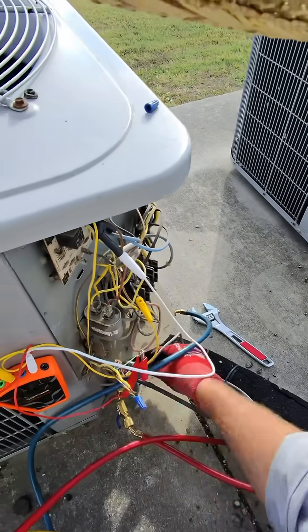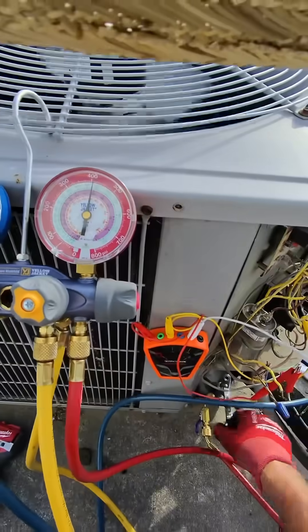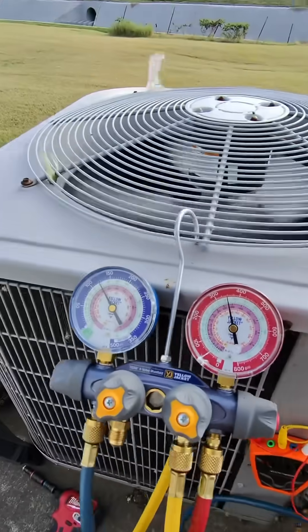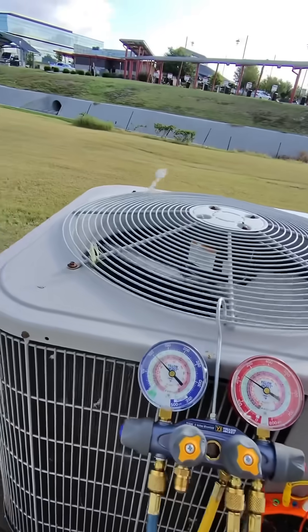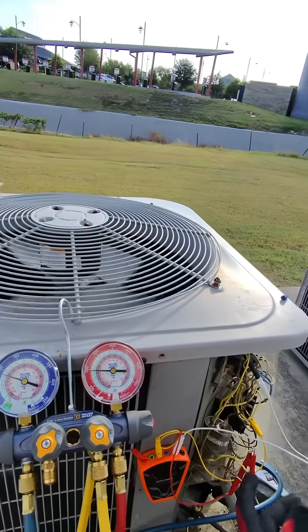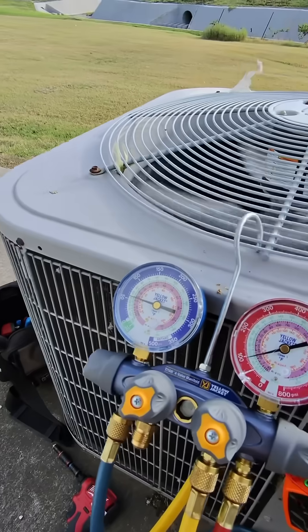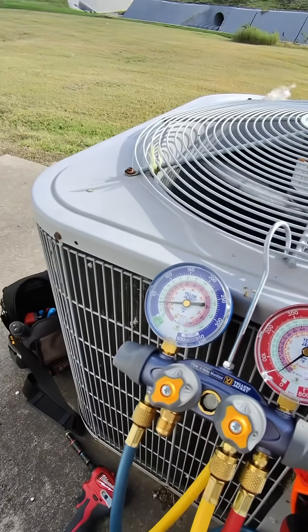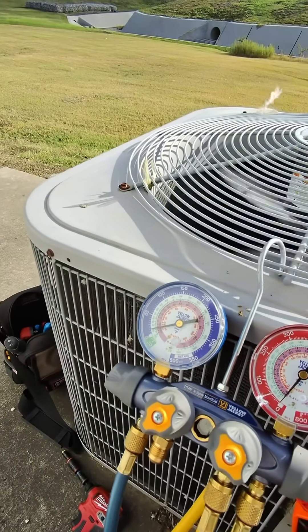When you're pumping down, you basically want to pump down your liquid line and monitor your gauges. Then you go on your suction line — basically you're sucking the refrigerant out of the system into the compressor. You can see the pressure is going down — we're getting there.